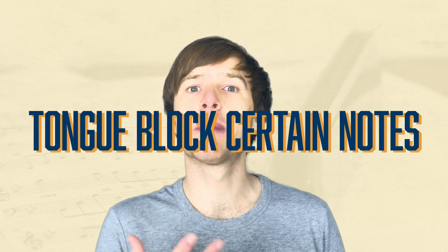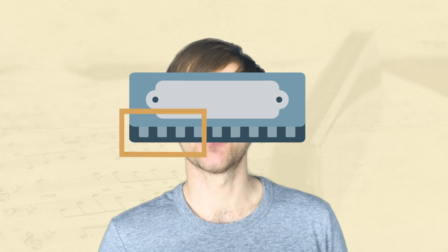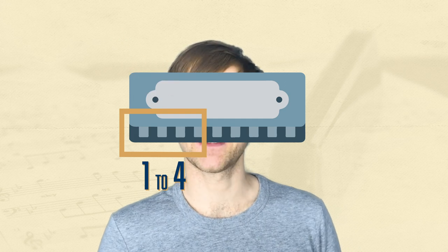So let's have a go at playing a tongue block. As the name suggests, your tongue is actually blocking certain notes on the harmonica. It's usually a four-hole width, so that means your mouth is over, for example, holes one to four. So let's say we're playing hole four. If we were puckering, we'd be doing almost like a whistle shape, getting our mouth really nice and small to isolate a single hole.